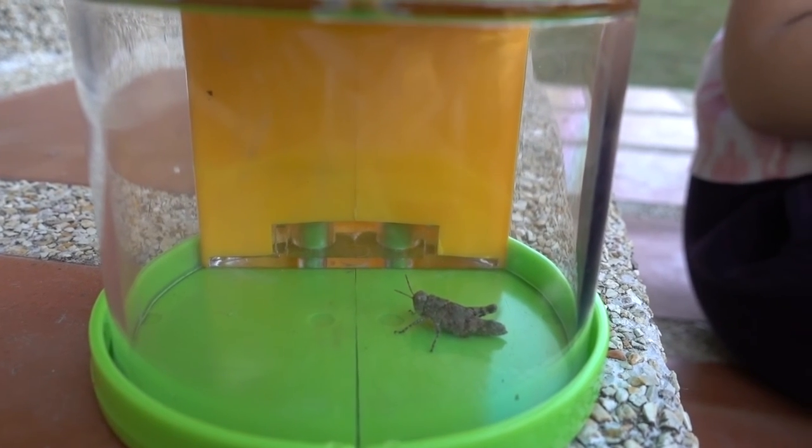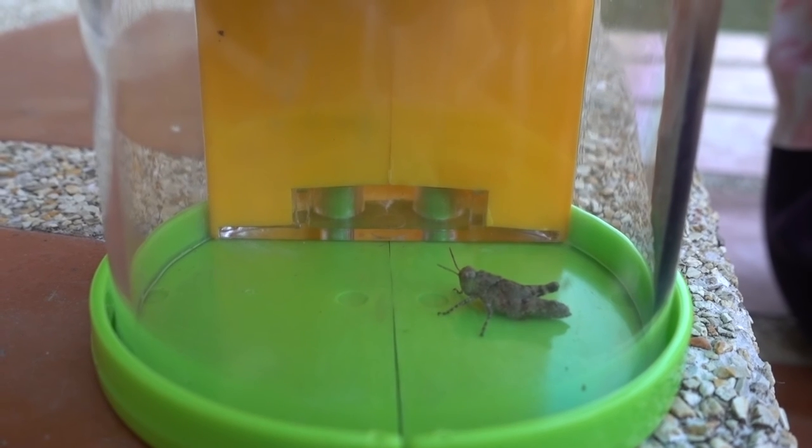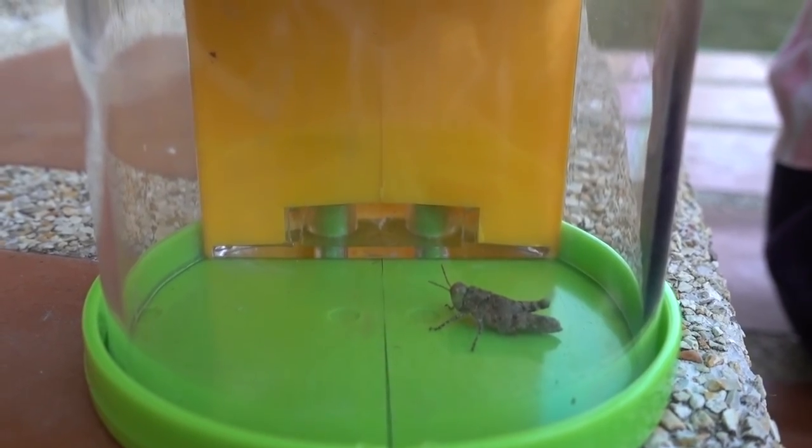They could take it off because it might be too tight for them, so they can take it off and get a new one.